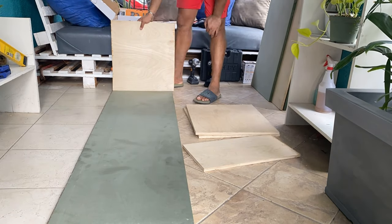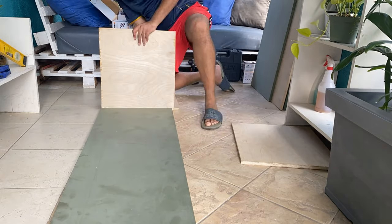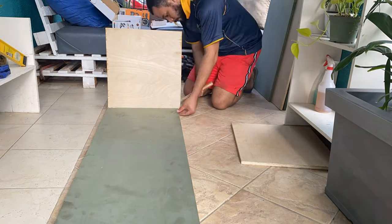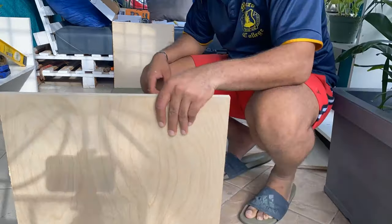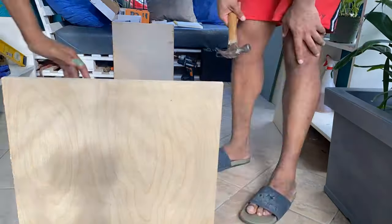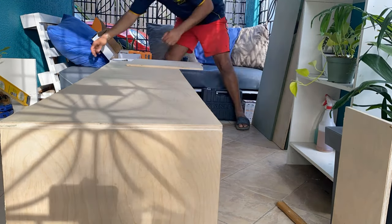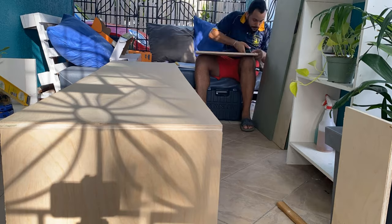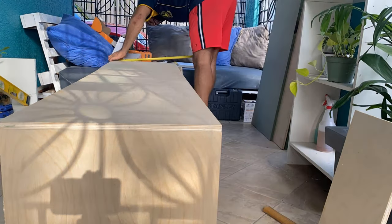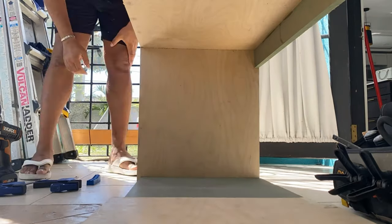Once the cutting was done, it was time to assemble — and this is my favorite part of the project because I get to put something together. We assembled this console by gluing, nailing with our nail gun, and also screwing the different pieces together. This ensured that we had a secure hold. We ended up using pocket screws on the side to ensure that we hid the screws and got a very firm hold.